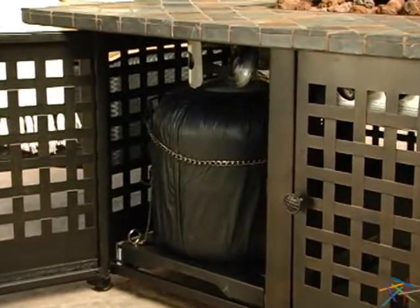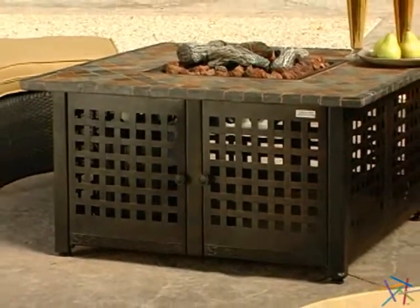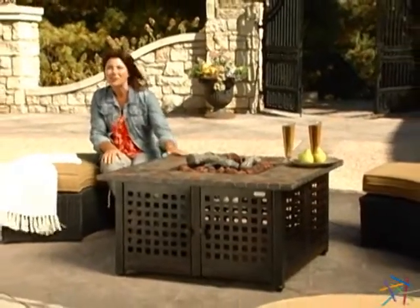Finally, to extend the life of this fire pit, a protective cover for the table and tank is also included. Thanks for taking the time to learn more about this outdoor gas fire pit.